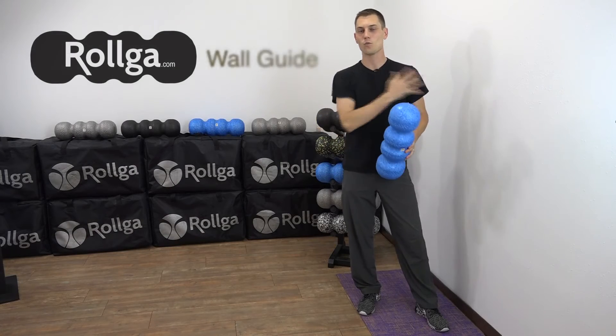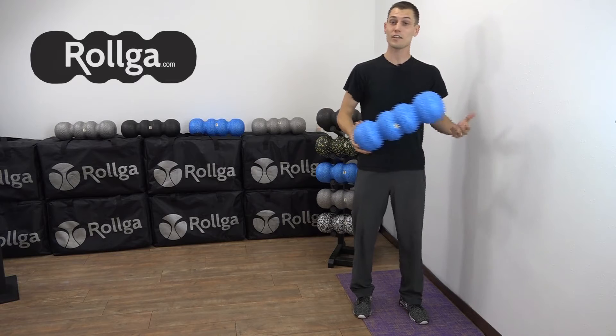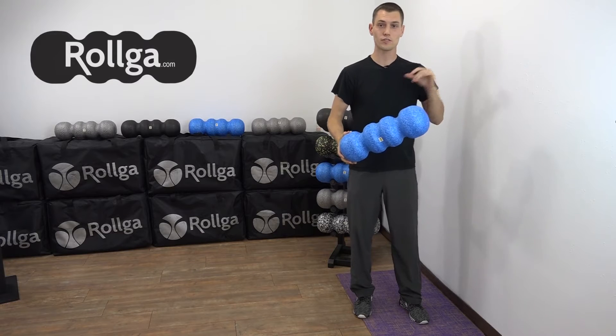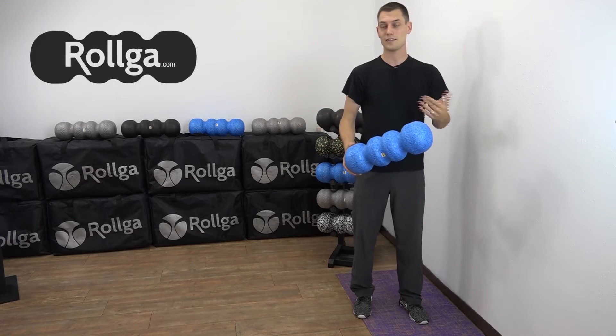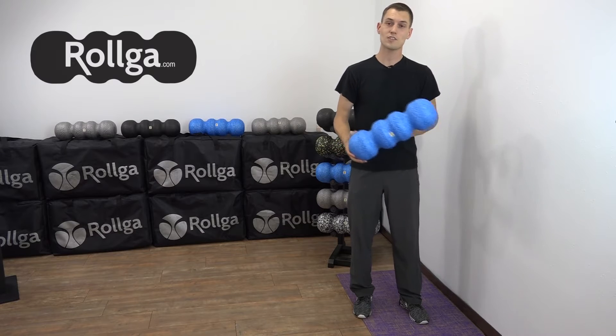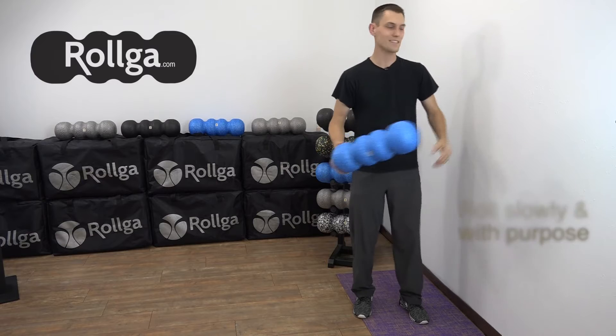I'm Tim and I'm going to show you how to use the wall as your friend with Rolga. It's actually quite simple. I'm going to start you with the shoulders, move into the back, get down into the hips and rear, and into the IT band and feet. This is going to be very quick, very educational. You're going to slow your roll, move simple, and have very nice, easy rolls.